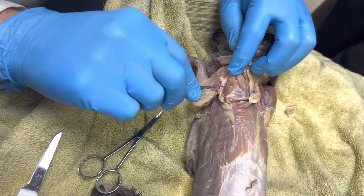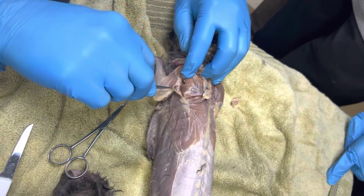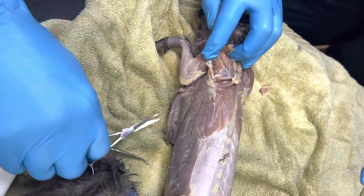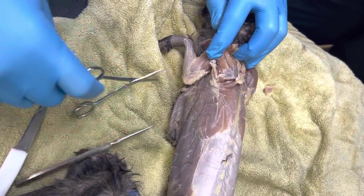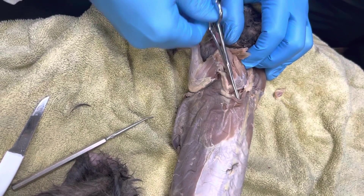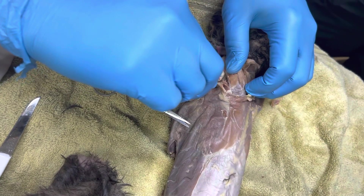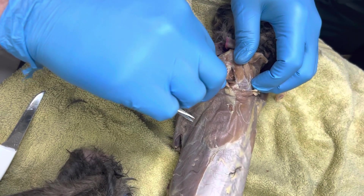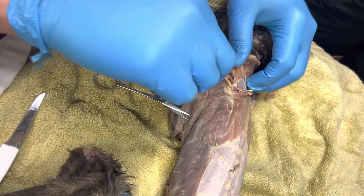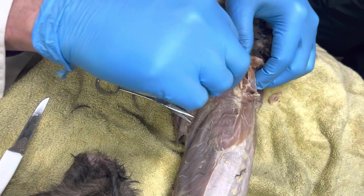And then I'm going to open this up a little bit, and I should be able to go inside of here next to my teres major and see a small little muscle in there called the teres minor muscle. I can't see it in there — I might have massacred it. Nope, that's the subscap. I don't see the teres minor in there — I think I just massacred it.